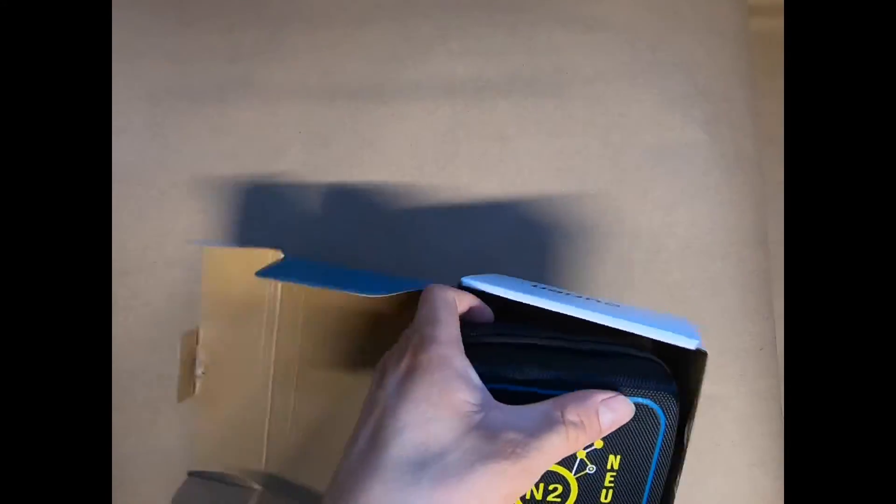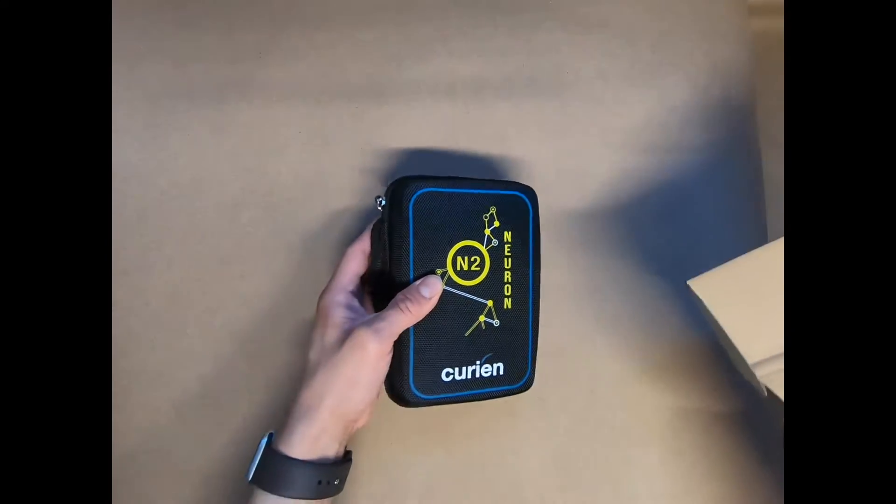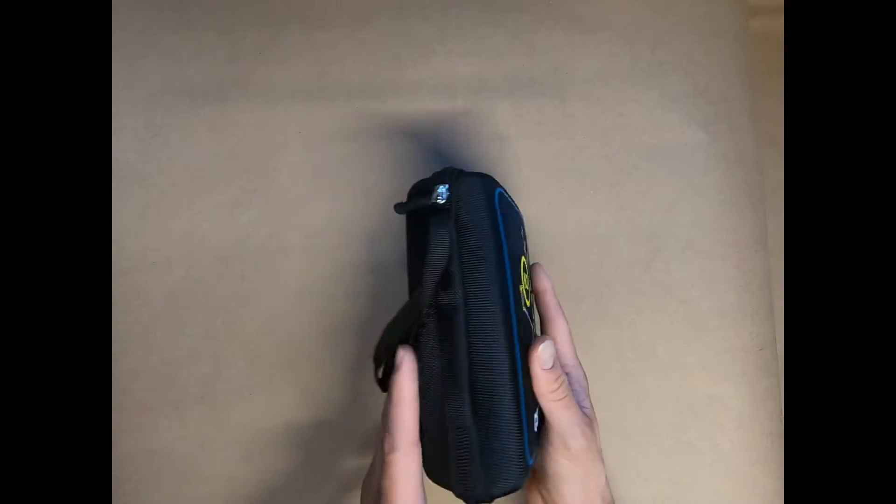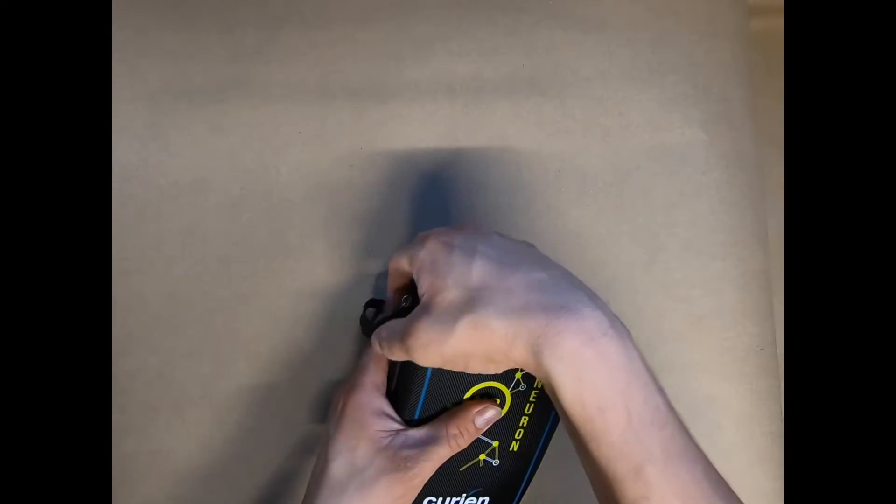As you can see, it comes in a four-color box. Most of you guys are going to go ahead and toss that once you get it. I'm just going to put it off here to the side. The N2 Neuron comes in a hard carry zipper case — very nice and sturdy.